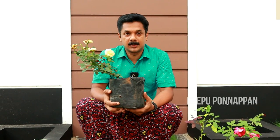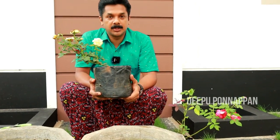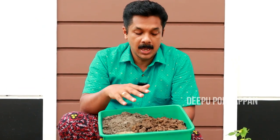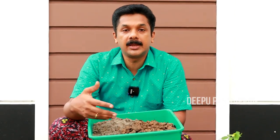We will have a potting mixer. Please note that the potting mixture is fine. The potting mixture is fine and then we are doing all the same. This is the Phosphorus.